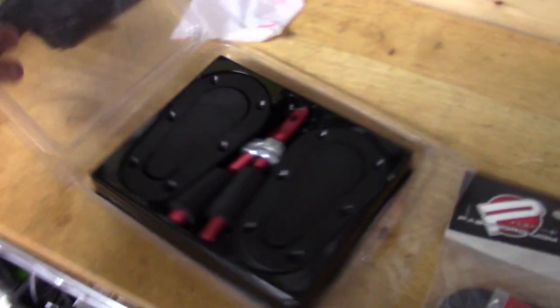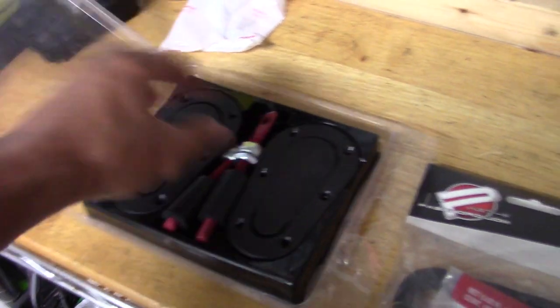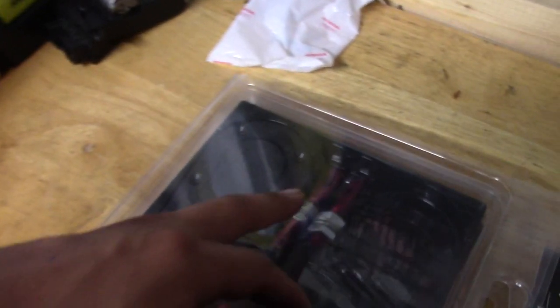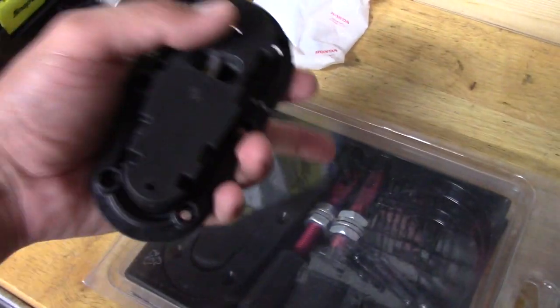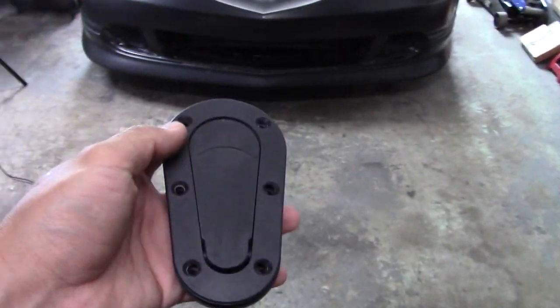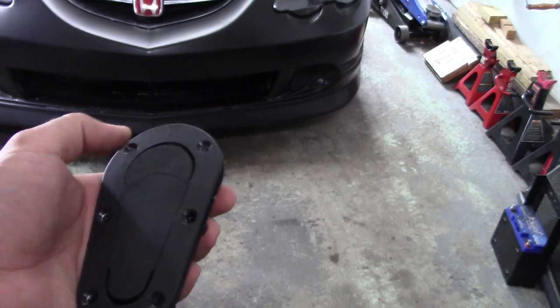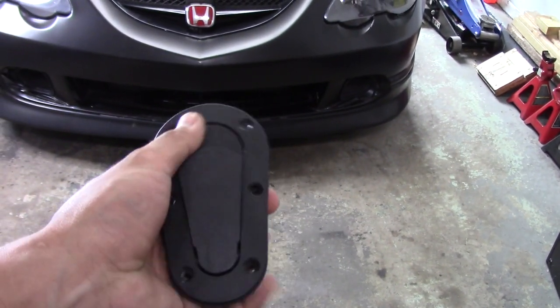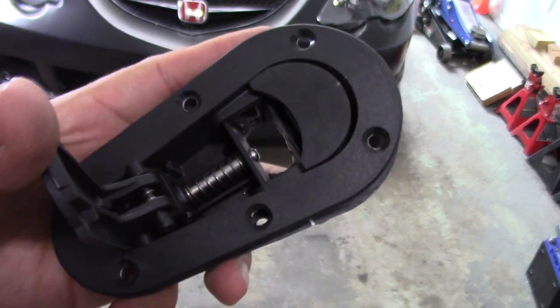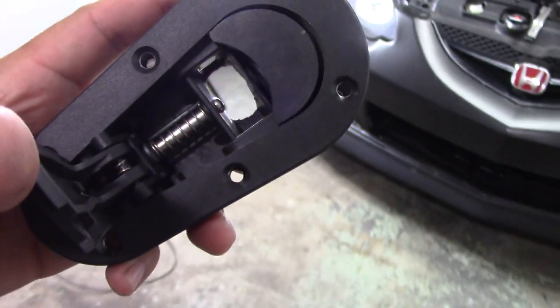Pretty much everyone knows what Arrow Catch hood pins are. If you don't, this is what they are — it's a latching-style hood pin. The little red striker pins go into your hood somewhere or underneath the engine bay somewhere over there. This piece goes on your hood, and they call it a latching system because you literally press the button and it latches.